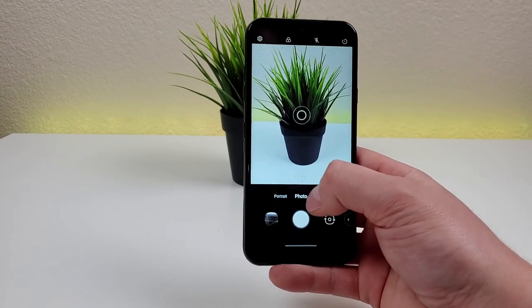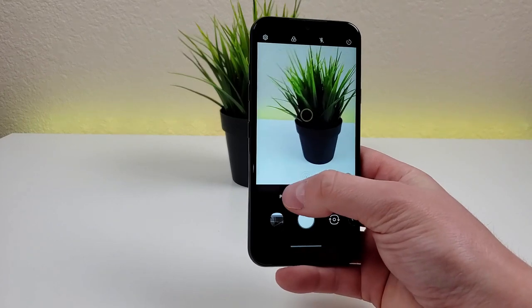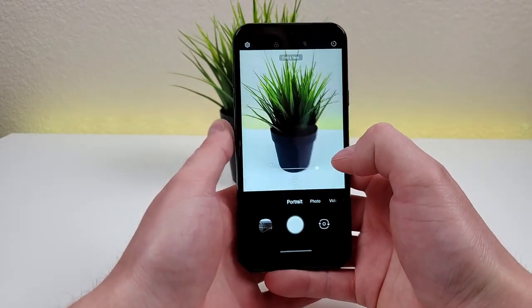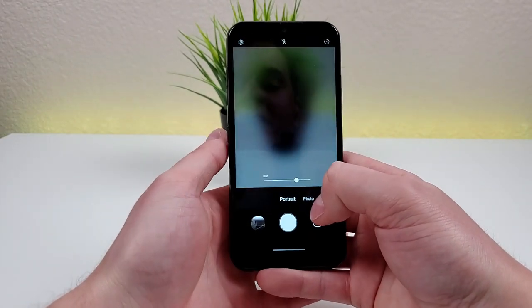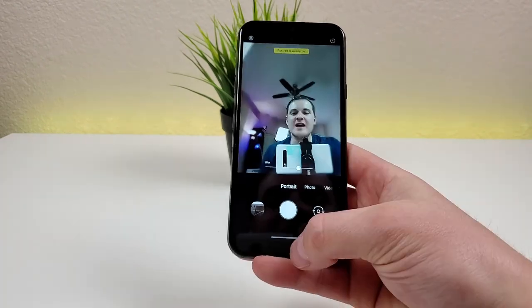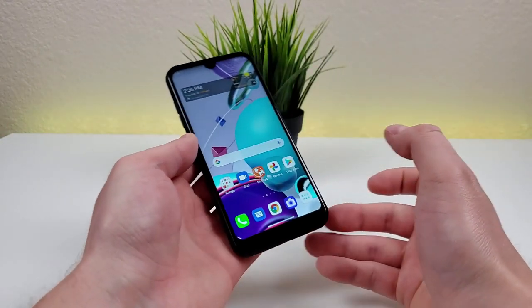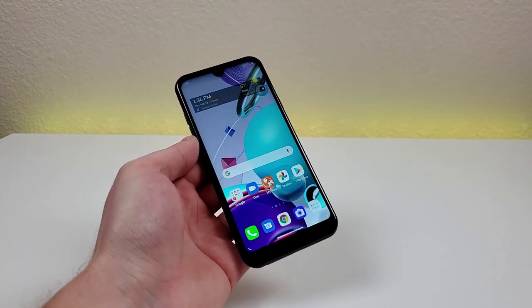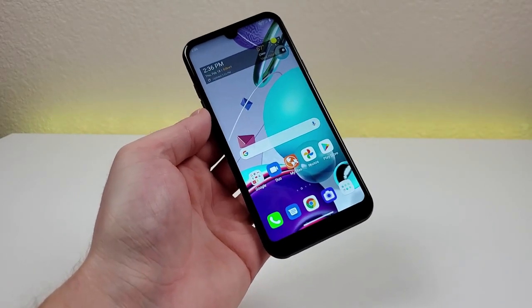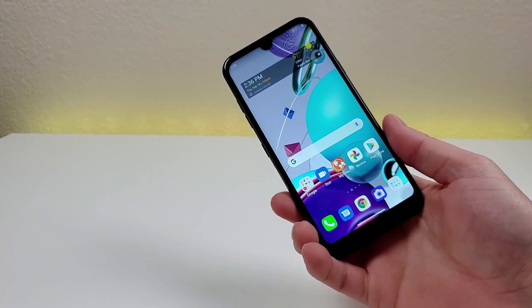This phone does support portrait mode, which allows you to take photos with nice blurred-out backgrounds. You can do that with both the rear camera and the front camera as well. You can see right here the background is blurry. So despite this being a very low-end, entry-level phone, I do appreciate that we get a lot of different options and functionalities when it comes to the cameras.